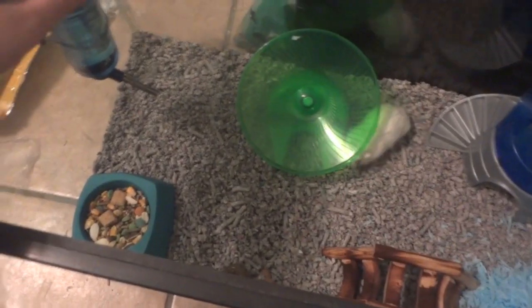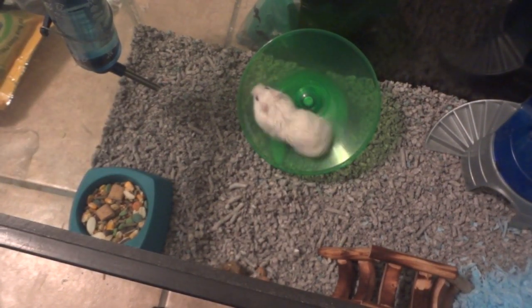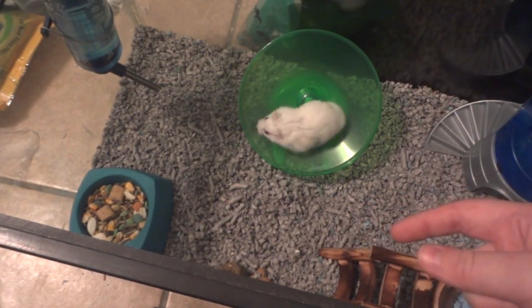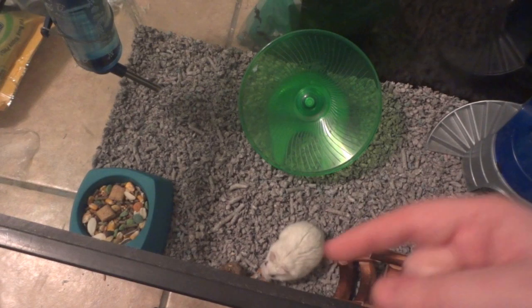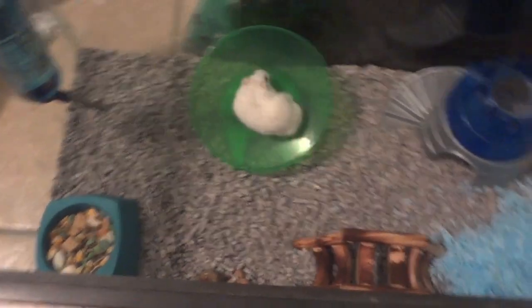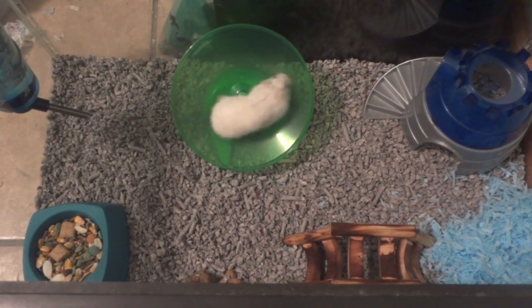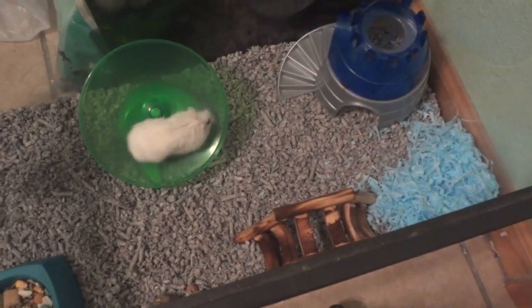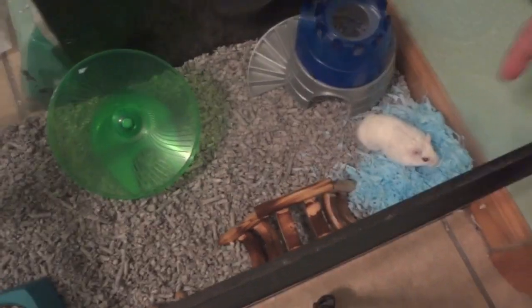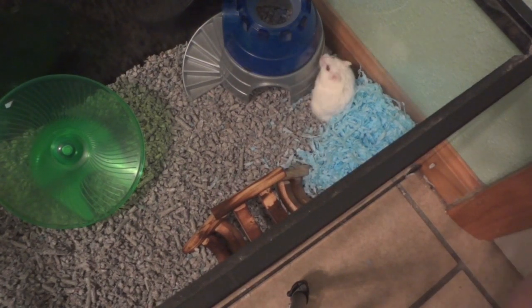Over in this corner he has his water bottle from Walmart. He has a big food dish so he can sit in there, since dwarf hamsters do like to sit in their food. He has Hearts Bonanza in there — I don't put any Missouri pellets in there, just for the Syrians, because it does have corn. In the back he has his medium flying saucer which he loves. Over here he has his castle, like Harry has, and his blue bedding from the UK so he can move it wherever he wants to make a bed.